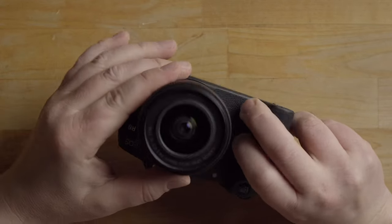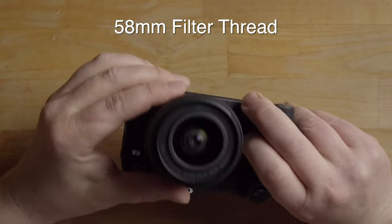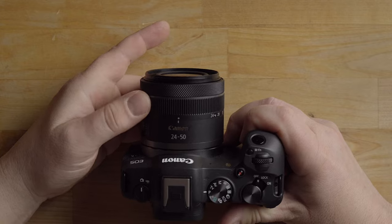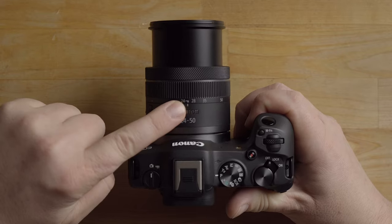Take the lens cap off — this is the front lens element, and there is a filter thread here so you can thread different filters on if you want. It is a 58 millimeter filter thread. This lens has a locked position so it appears smaller, making it easier to stow.